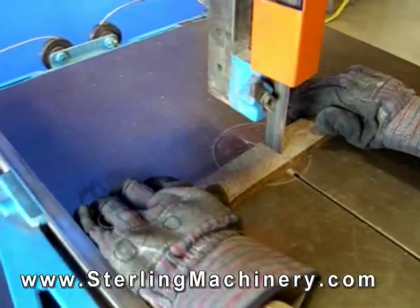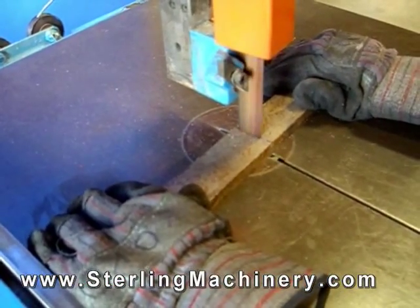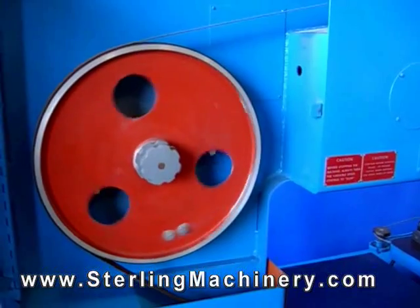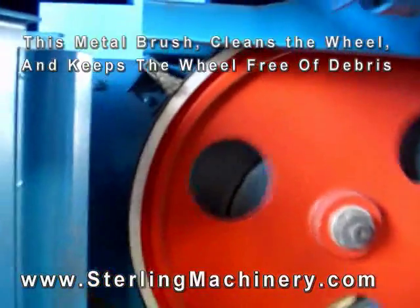A saw is a machine that can be used for woodworking or metalworking and to cut a variety of other materials. A bandsaw uses a large banded blade rotating around two or three wheels to provide a good clean cut.